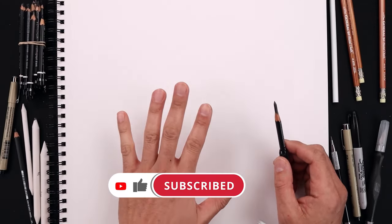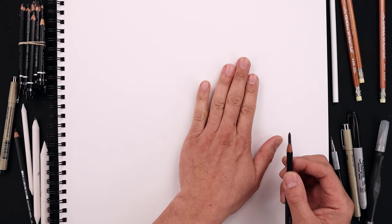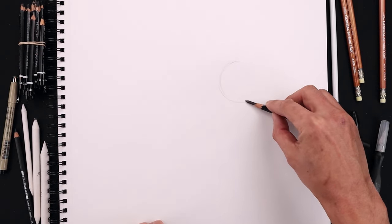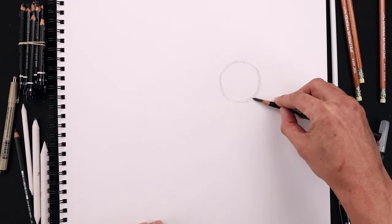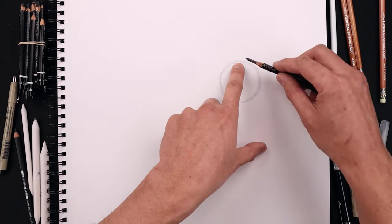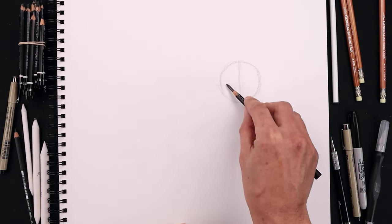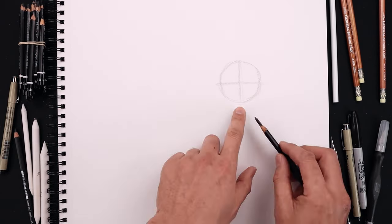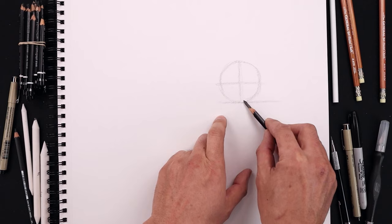Let's begin by laying out the basic building blocks of the squirrel. We move to a side grip. Using the flat edge of our pencil, let's sketch a small circle on the top right side of our page. Go all the way around towards the bottom and then back up towards the top. Let's add some guidelines inside that circle — a straight line coming down the middle and then across from left to right. Then another guideline across the bottom of our circle coming in towards the left and all the way out towards the right side.